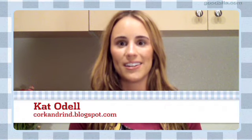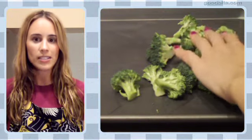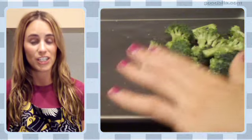Today I'm going to show you how to make dinner in a flash. We're going to start out with a baked broccoli, and alongside that we're going to have a healthy version of chicken parm. First, what we want to do is take our broccoli florets, toss them in about 2 tablespoons of olive oil with a little bit of salt and pepper, and lay those out on a baking sheet.